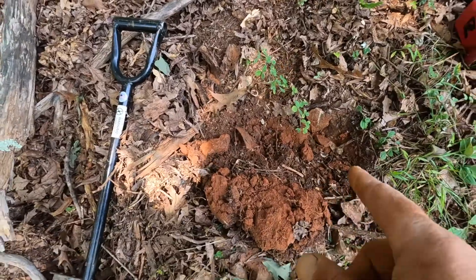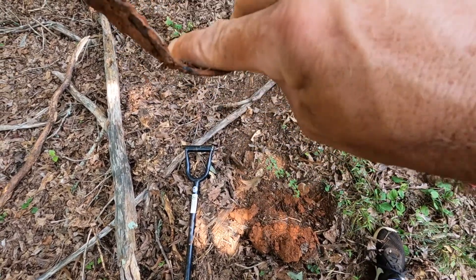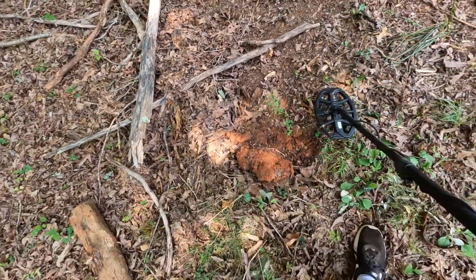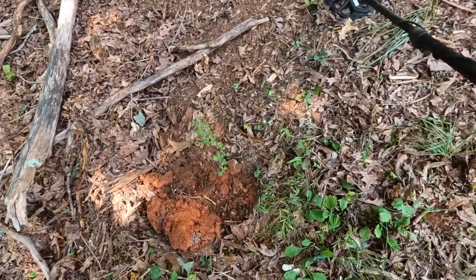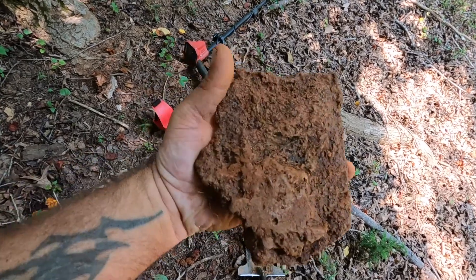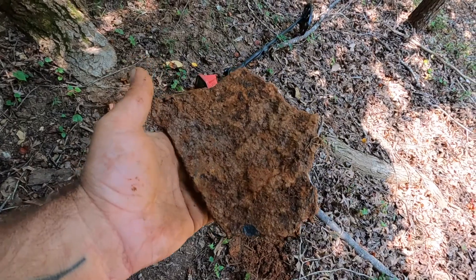Originally I was thinking I had a bullet signal here — it was at 18. I dig down and I'll have to recheck the hole. It's nothing special, obviously. That stuff there is usually kind of scratchy. I had a solid 18, but I guess that was it. This one here was just about as loud as it could be — big old giant piece of iron. Don't know what that would be from. Big old piece of iron, though.